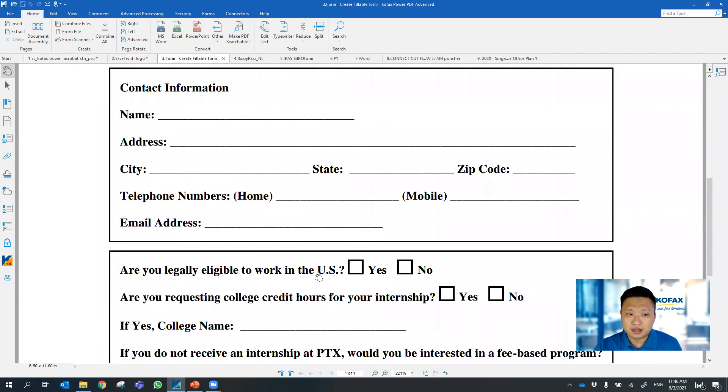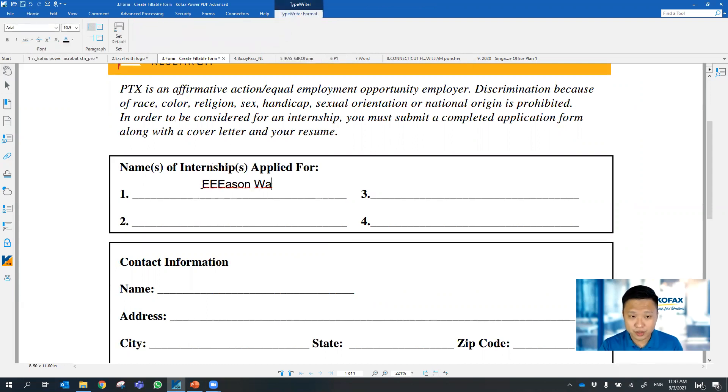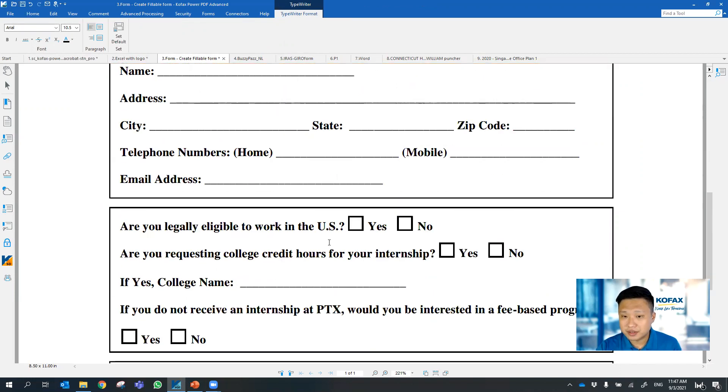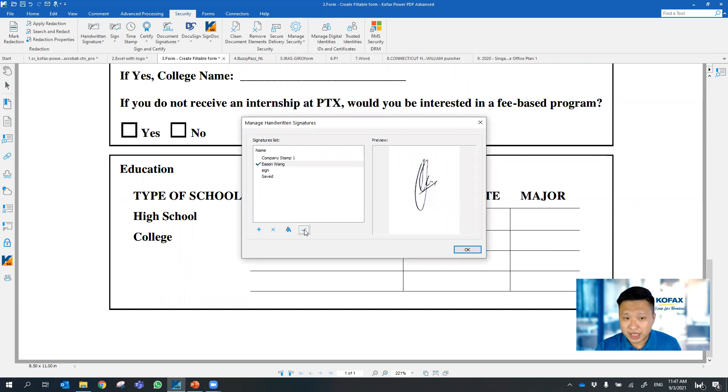The next thing is form filling. As I mentioned, how do you fill out a form? A typical scenario is people will print out in the office setting, fill out the form with pen and paper, then scan and send it. Now we can skip the print-and-scan method by using a feature called Typewriter — you can just go ahead to fill out the form with all the necessary details. And for signing off, you can create and embed your default handwritten signature from here.